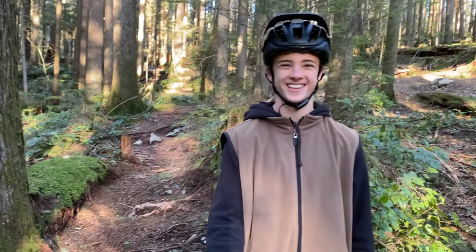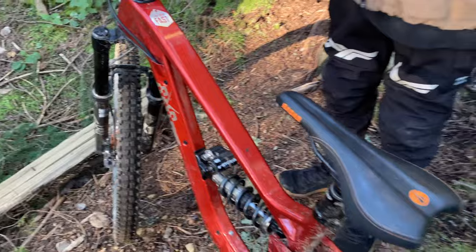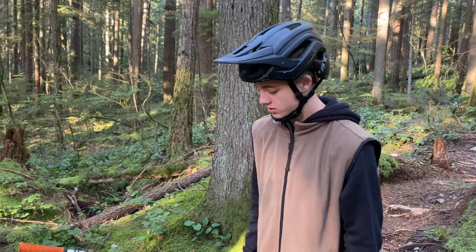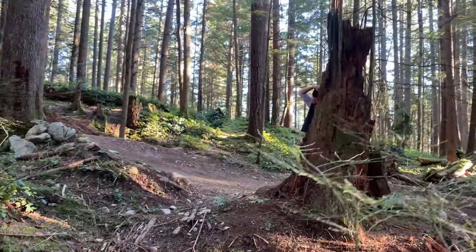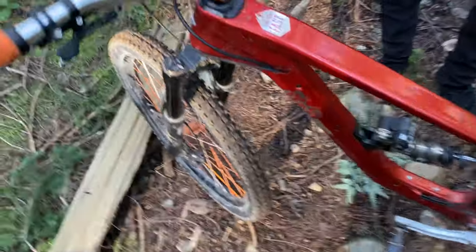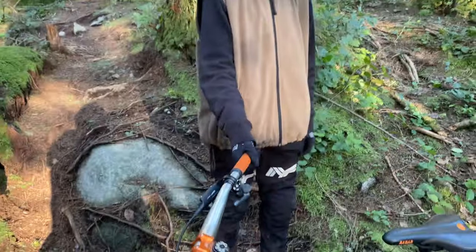What frame are you running? GG Mega Trail. Mega Trail 27.5 — mullet or buff? Both buff, front and rear. What about the color of his frame? I don't know what you would call this color... maybe red with hints of orange? That's orange. No, that's red! That's orange — tongue is it redder Matt? It's orange. It's orange.